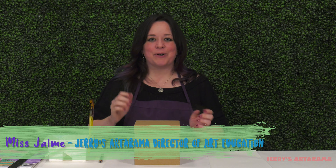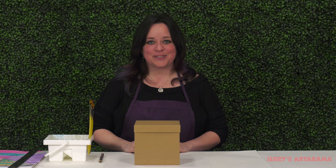Hey everyone at home or wherever you happen to be, I'm Ms. Jamie and welcome to another Art Explorations for Kids.